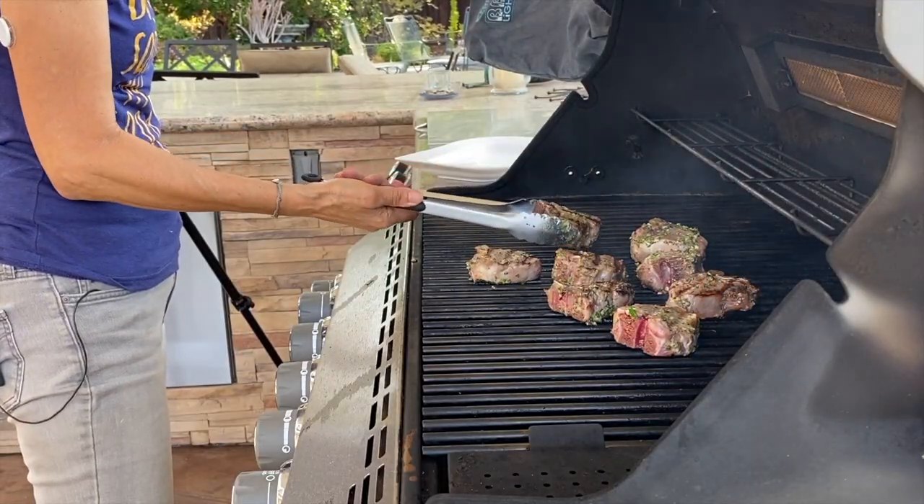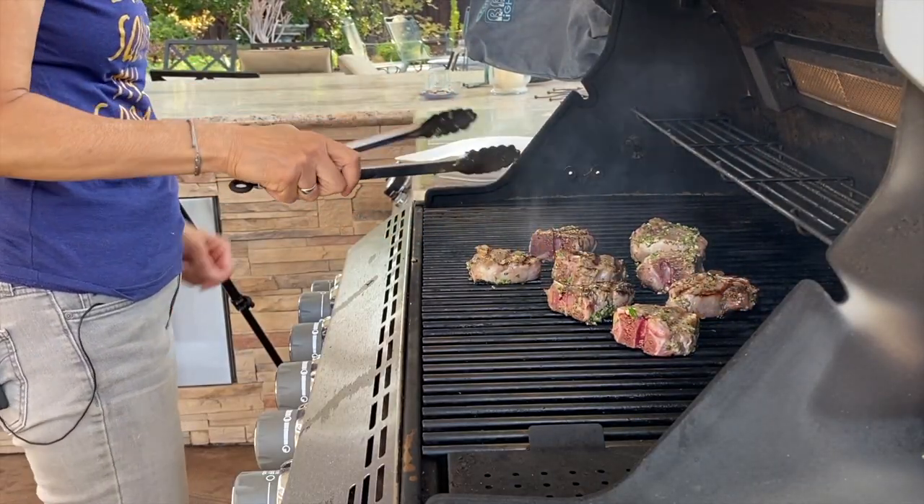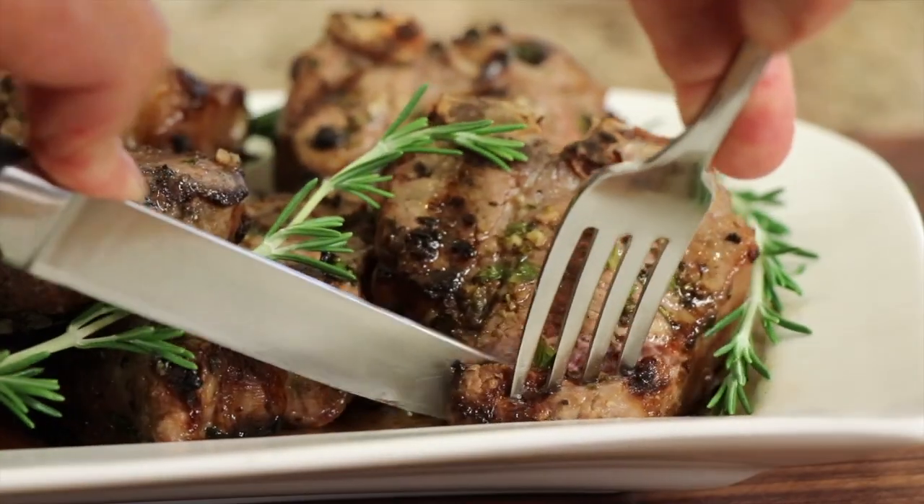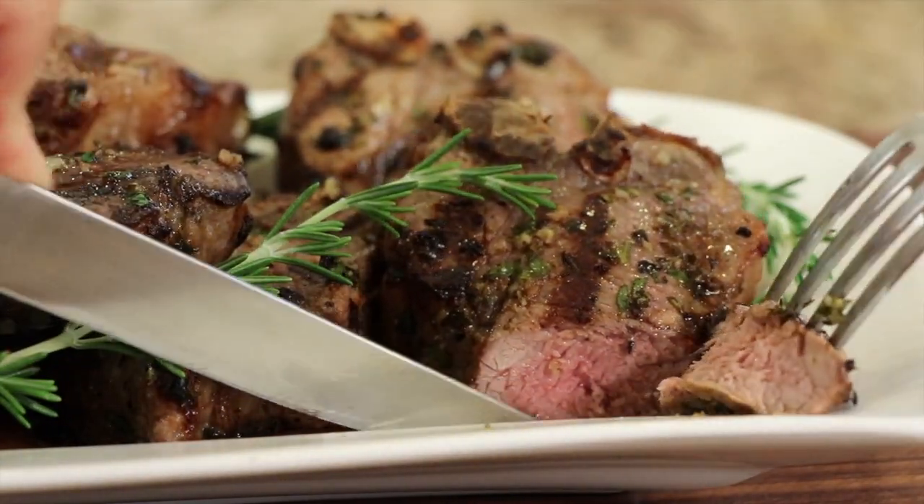Then we're going to barbecue them on the grill. You really need to have an instant-read thermometer to do this recipe well, because it will make your life easier — you'll be very accurate and you won't overcook your lamb chops. I'm Rockin' Robin and I'm going to show you how to do it right.